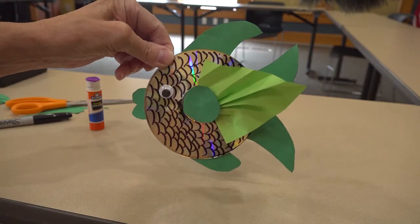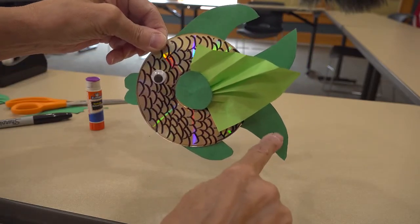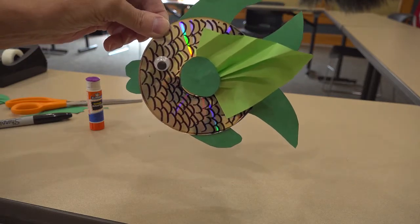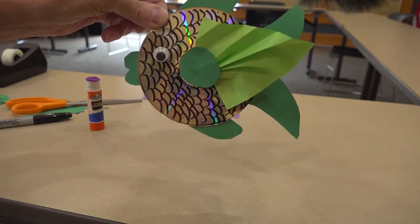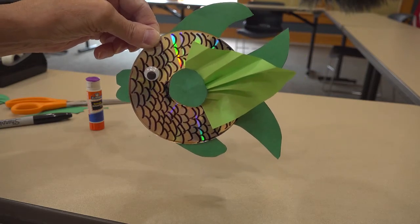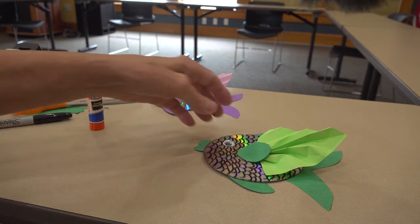There's our CD fish! If you want to make scales on his tail, make his lips a little prettier, you can add your own decorations to that — that would be wonderful. You've done a good job, thank you for joining us.